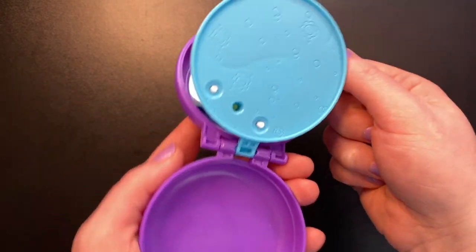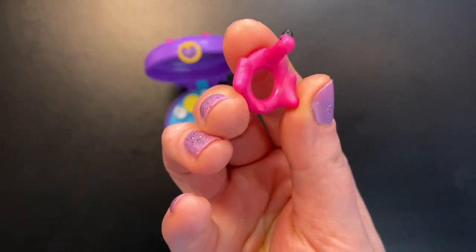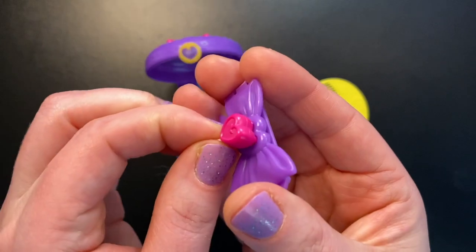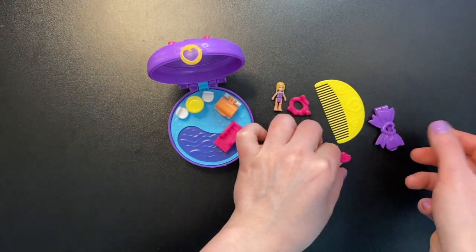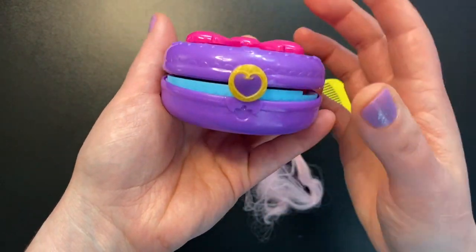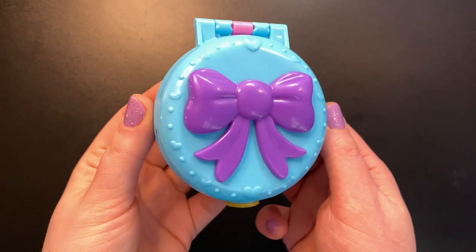We get Polly in a bathing suit — her swim top has a flamingo floaty on it, and here is the pink flamingo floaty we've seen in many sets before. We get a yellow comb with three hearts on both sides, and a purple hair clip with a light pink hair extension attached to a dark pink clip. To fit everything in the storage area you have to remove the hair from the clip, and you can't store the floaty underneath either as its head sticks up too far. That's a bit of an oversight.